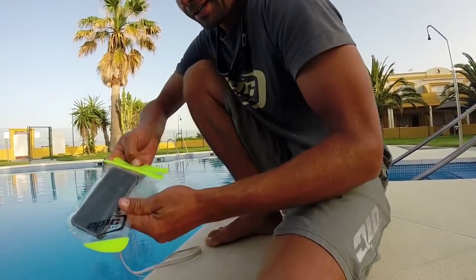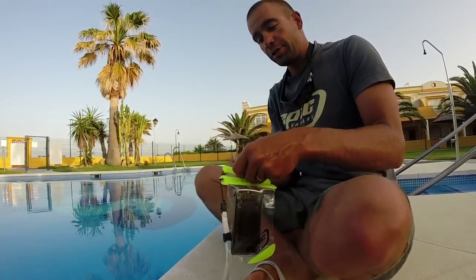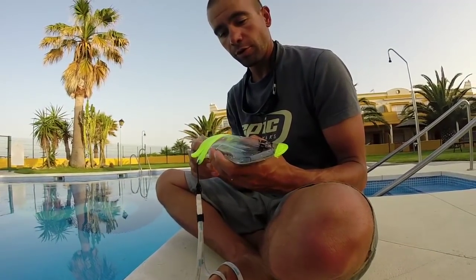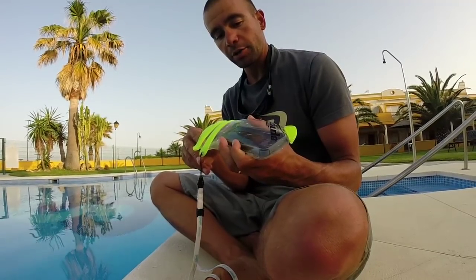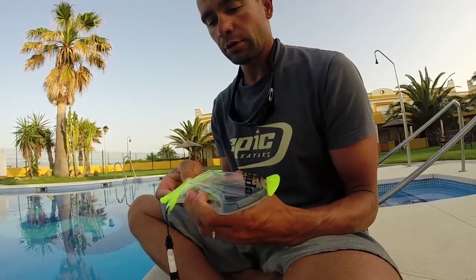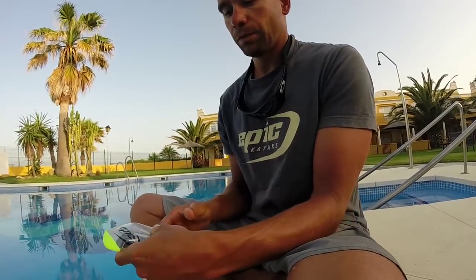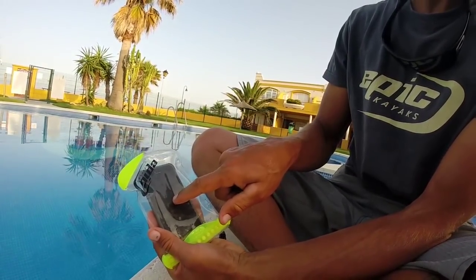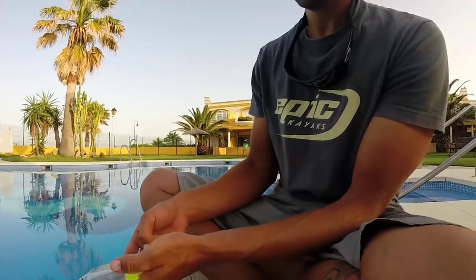Now the way we go around this is very easy. You just have to make sure that before you close the pouch, you allow some air to go inside the cover — like this. Now there is some air inside, which will allow you to control the phone by pressing on only one point.